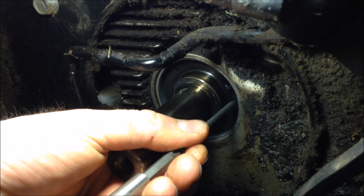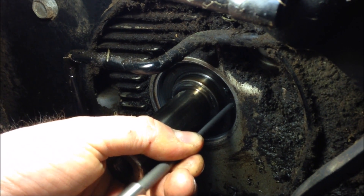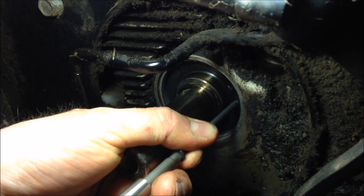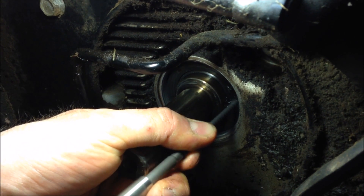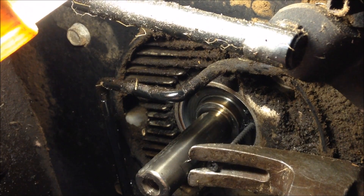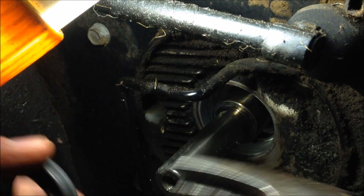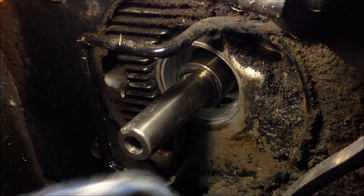Put the screw in and try to screw the sheet metal screw into the seal. Once it's started, just take your claw hammer, put it on the end of the screw, and pull back — there your seal pops out just like that.